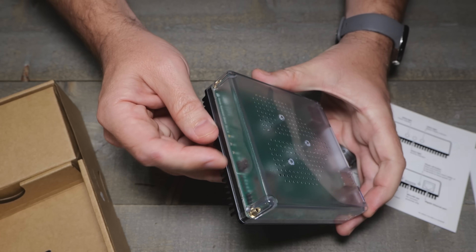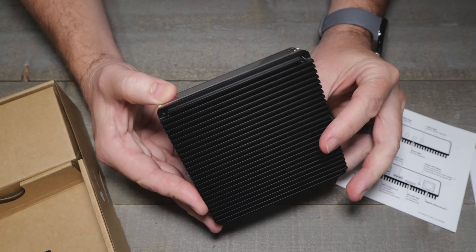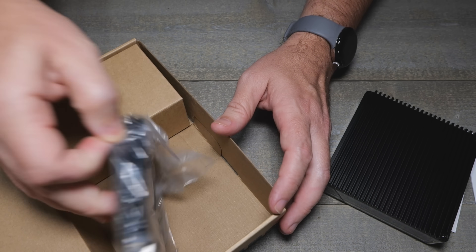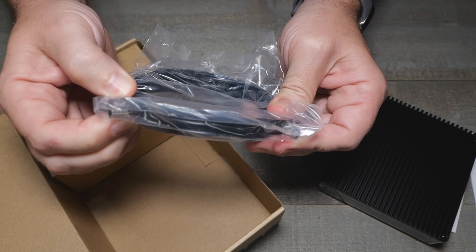There are LEDs up front and some jumpers in there. Let's see what else is in the box — an ethernet cable with what looks like even a shielded ethernet cable.